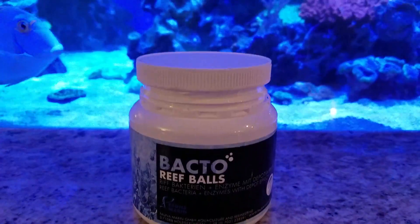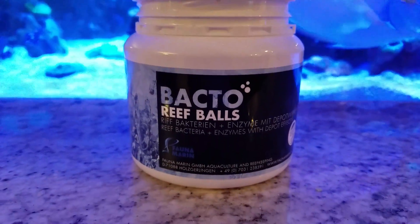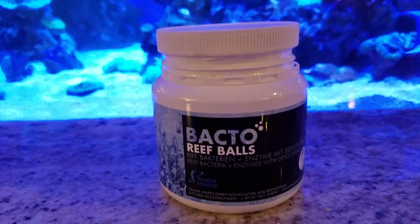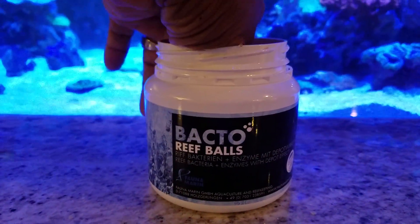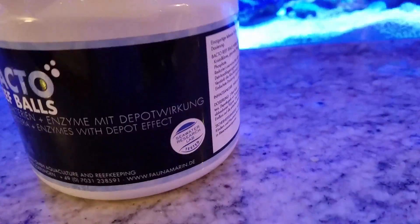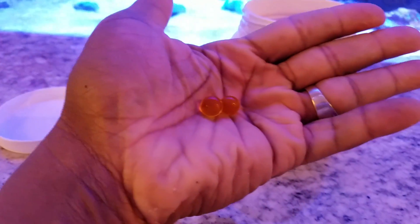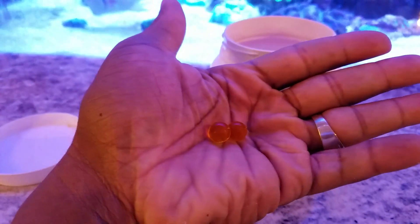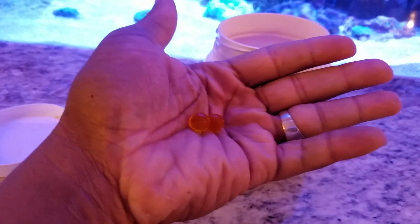Happy holidays everyone. Today I'll be doing a review on a product from Phonamera known as Bacto Reef Balls. These are bacteria and enzymes that are in these little orange gel caps. As you can see right here, they're used to reduce nitrite, nitrate, and phosphates in your tank.